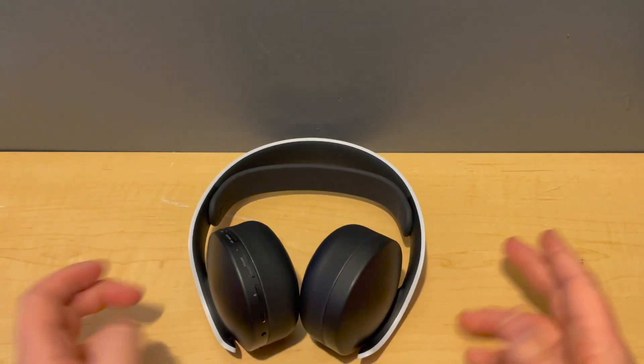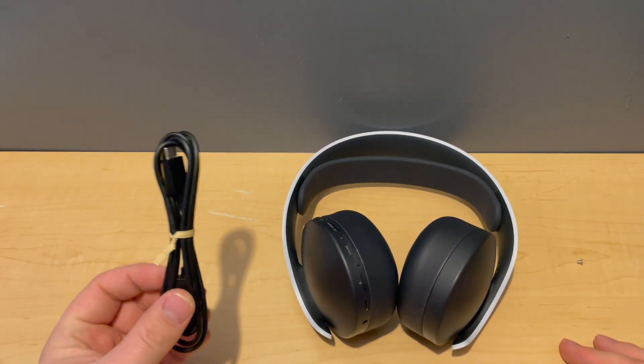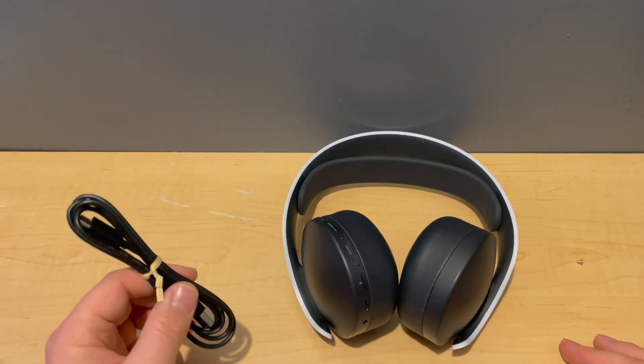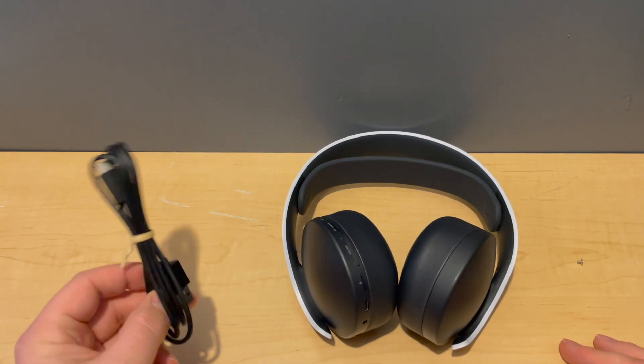Here is the headset, and what comes in the box is a USB-C cable. I really like that because they didn't go with micro USB — micro USB breaks a lot, and USB-C just seems to be a really reliable connection. I'm very happy to see they went with USB-C.